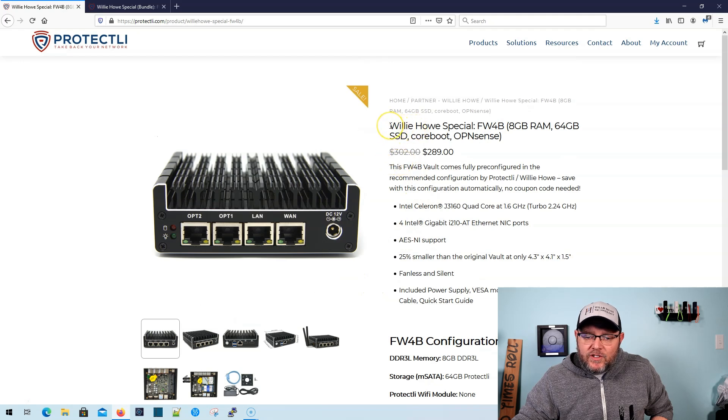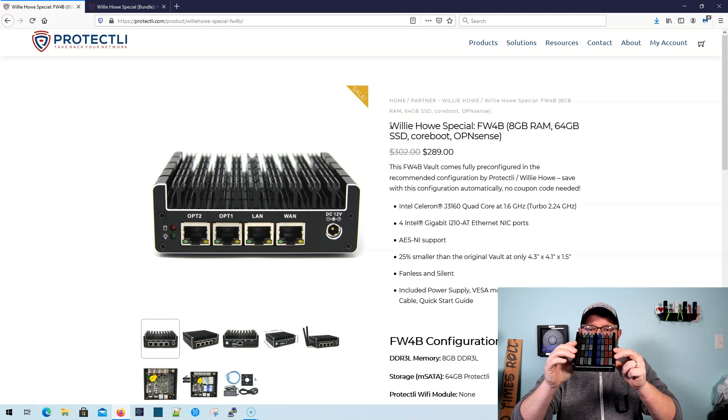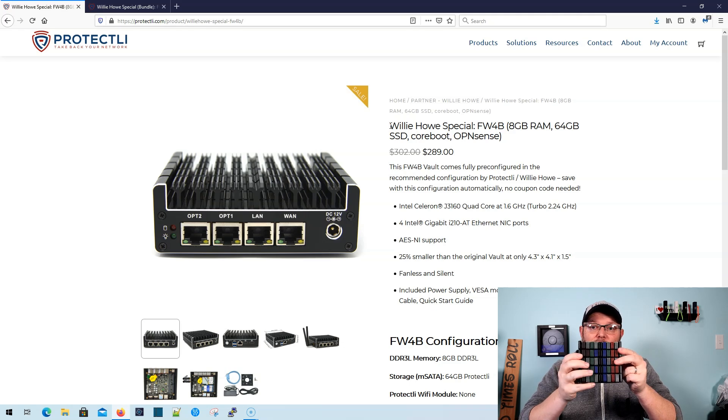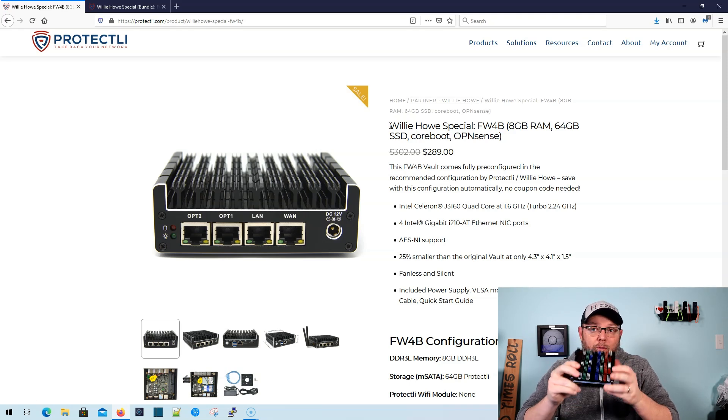The first one is just the Protectly box. If you're not familiar with the Protectly four-port — I do have a six-port config coming, but this is the four-port; this is what we started with. Yours will not look like this. I painted mine to look like this specifically because I thought it was really cool in the TI-568B standard. This is the box that I use here, load configs on, and help people with.